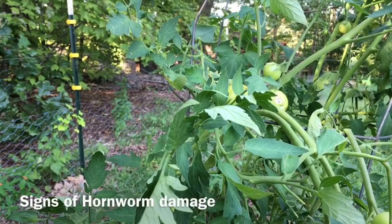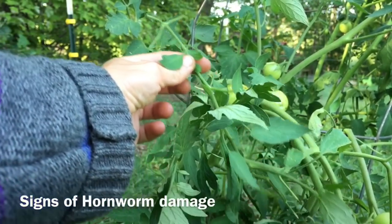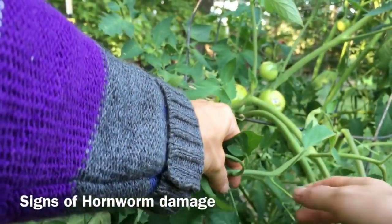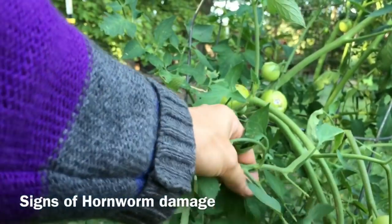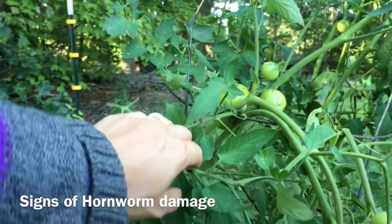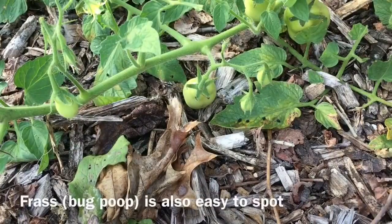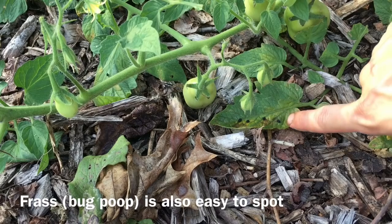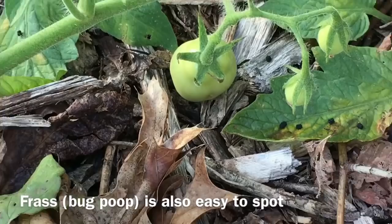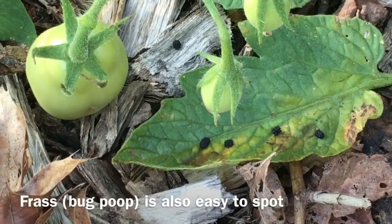When you're out in your garden looking for hornworm damage, it will often look like this — a leaf that's totally gone. You'll see multiple places on the plant where the plant is just gone, and this is common damage caused by the hornworm. Another sign that you have hornworms in your garden will be seeing their frass. These tiny little black things are actually the chewed-up remains of your tomato plant that have been excreted by the caterpillars.